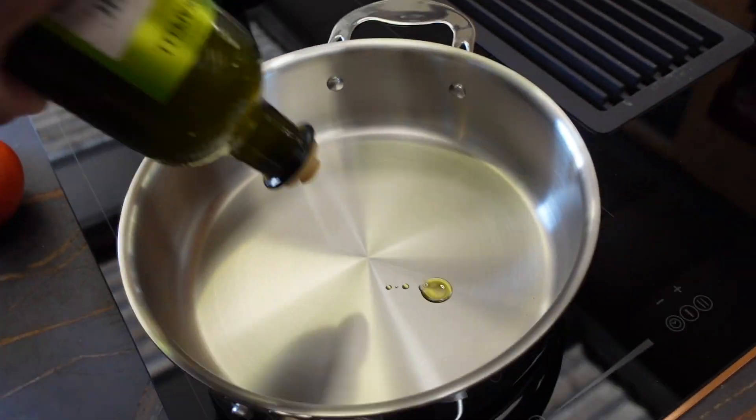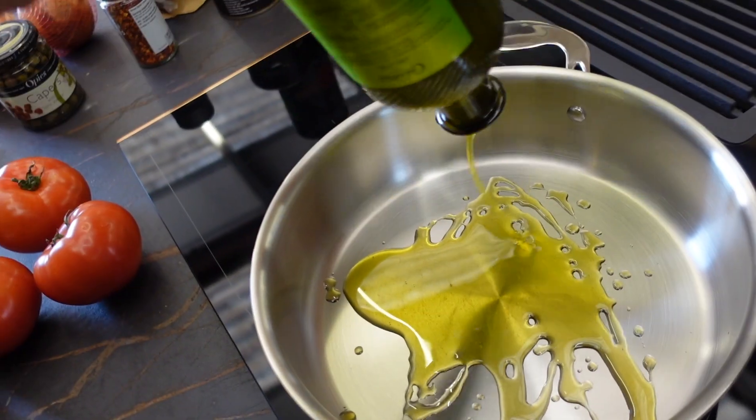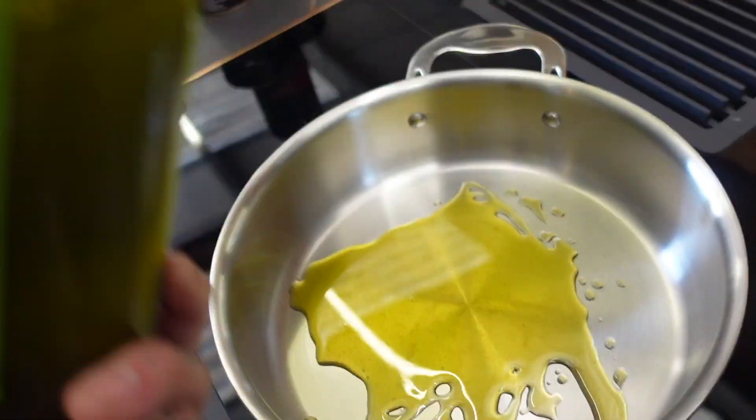Let's make the sauce. First things first, we need to heat up a big generous glug of olive oil in a pan. While that's going on, we can chop the onion finely and smash up the clove of garlic. We're going to sweat those off with the chilli and oregano. Let's go.